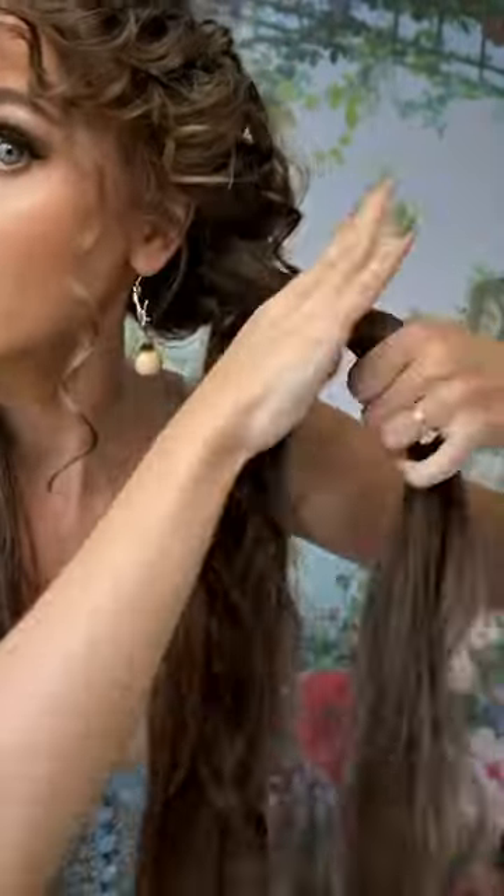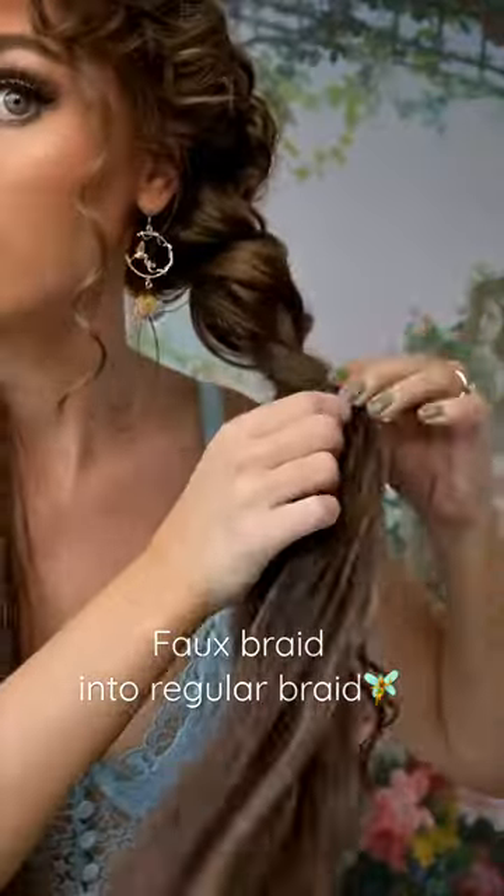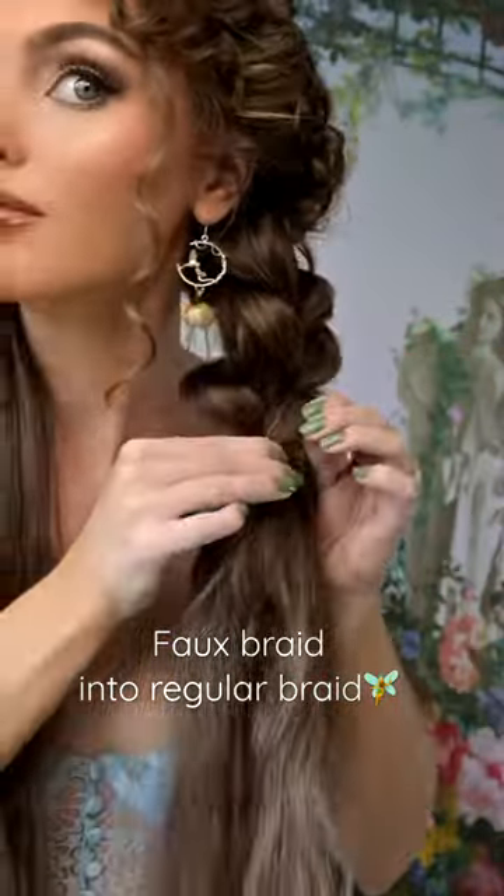We're going to do two different braids. Create a low pigtail with half your hair. Divide the under section in two and group together over top of the first section. Pinch and pull the sides apart for a fluffy texture.